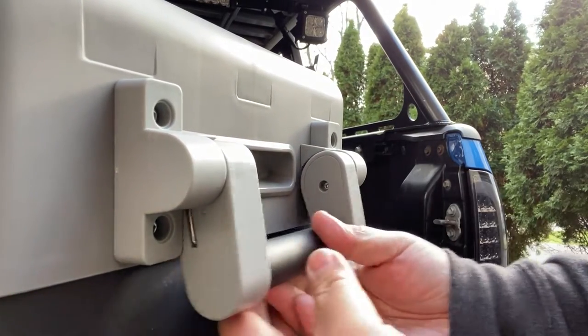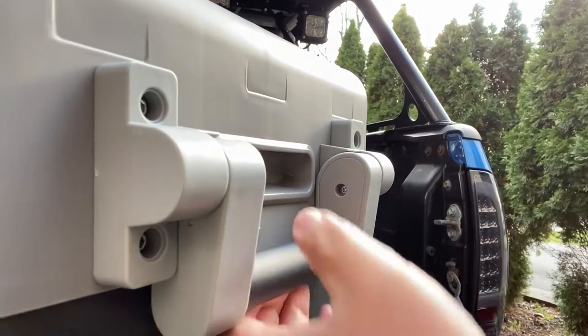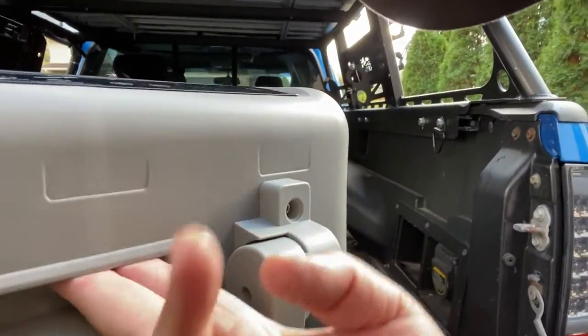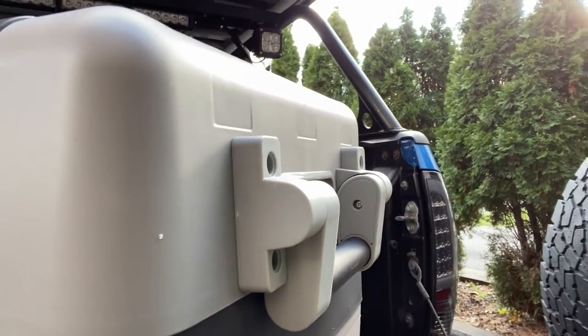Just like that guys! This handle is spring-loaded — when you carry it up, it comes back down, which is kind of nice. It also has this little overhead carry handle right here which is pretty nice. So let's do the other side and then put it in the vehicle.